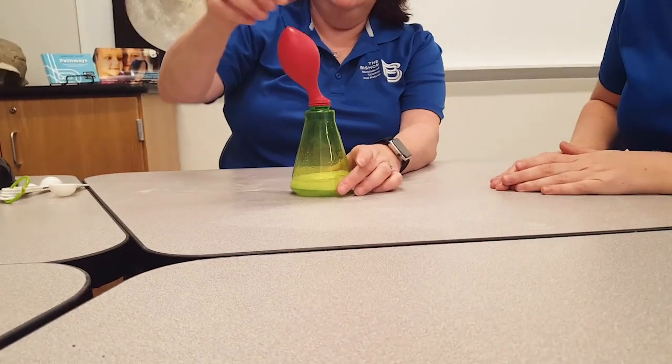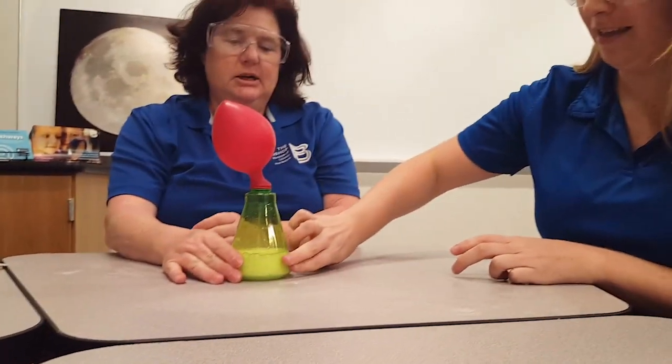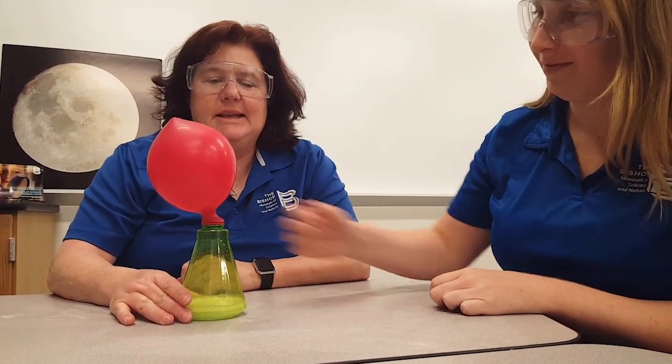So what I am seeing is a lot of fizzing. Can you feel the bottle? The bottle is starting to feel colder. There's lots of fizzing and bubbling — I can hear the fizzing — and look what's happening in my balloon: my balloon is inflating!